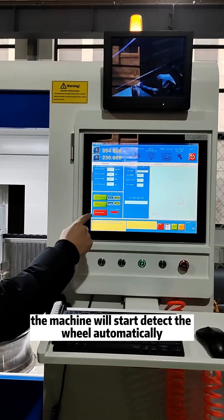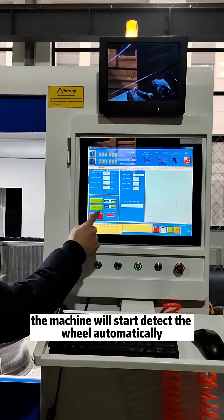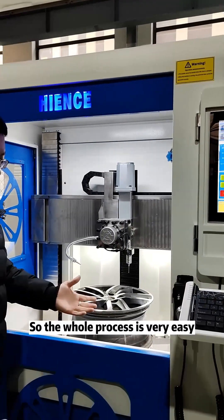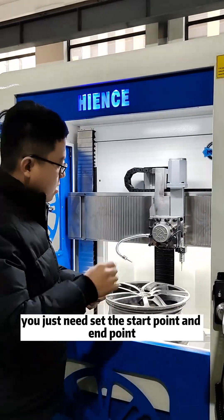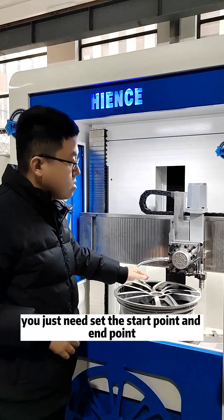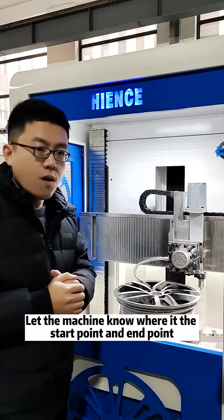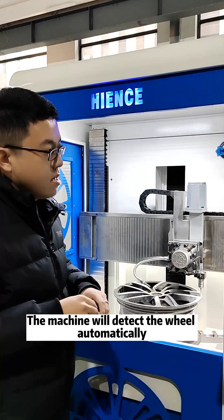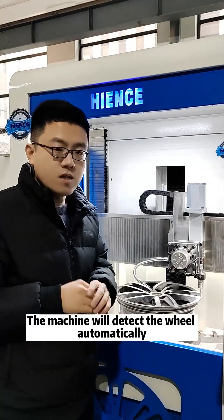The machine will start to detect the wheel automatically. The whole process is very easy — you just set the start point and the end point, let the machine know where the start point and end point are, and the machine will detect the wheel automatically.